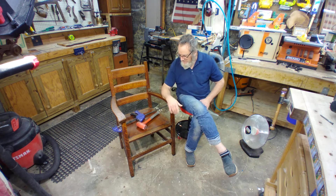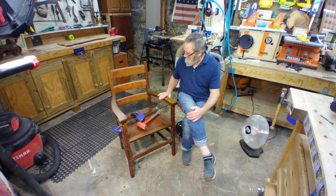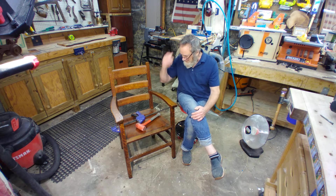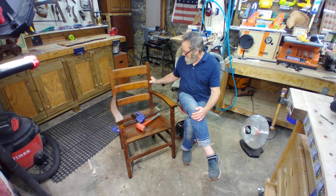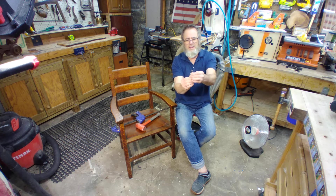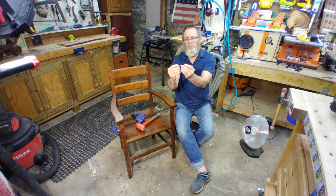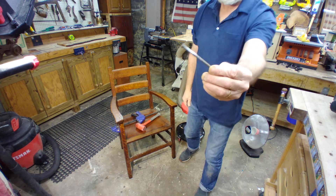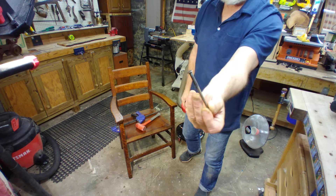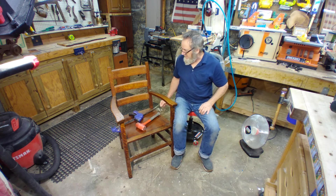Now we're on to this chair here — this is my chair. It was my neighbor's chair; they had it out in the garbage one day and I thought, 'Whoa, I like that,' so I went and picked it up. I don't know how old it is but it looks to be made of oak. You can look for clues — this is a screw I took out: a round-top flathead wood screw. You can tell by the threads that it's designed to pull the stock into the other piece, with no threads up top, so you wouldn't just pick those up at a hardware store today.